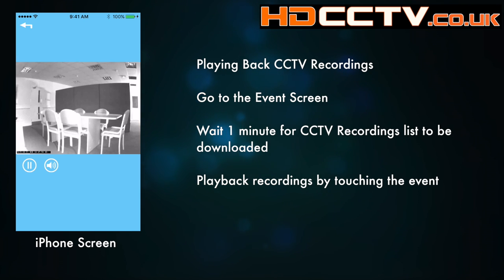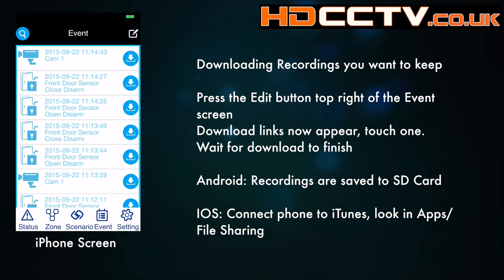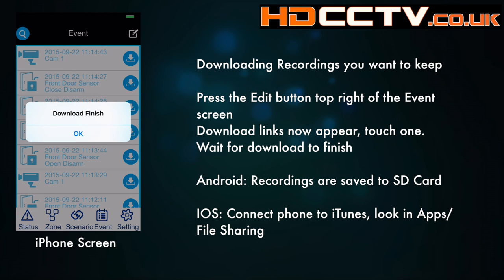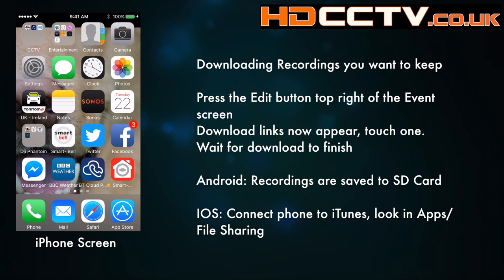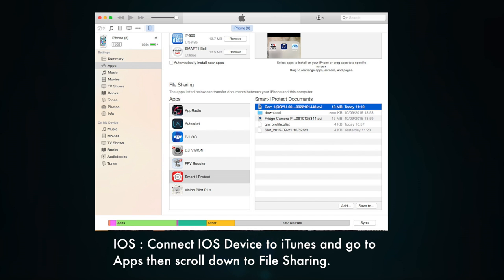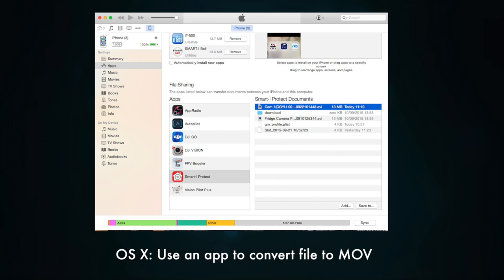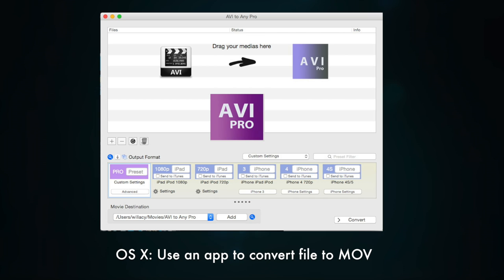To save a recording, click on the edit button at the top right of the screen and press the download button — downloading begins. If you're using an Android device, the video file is saved to your SD card; if you don't have an SD card in your Android device it will not save. If you're an iOS user, the file can be viewed by connecting your mobile device to a computer, opening iTunes, going to the apps page, and scrolling down to find the file there. The file format is AVI at 1280 by 720 pixel resolution. Mac users will need conversion software such as AVI to Any Pro to convert it to a QuickTime MOV file.